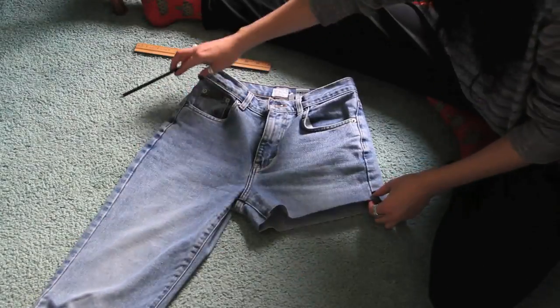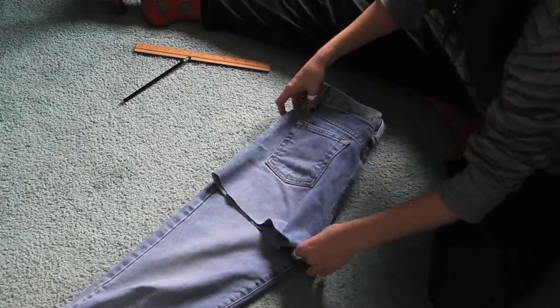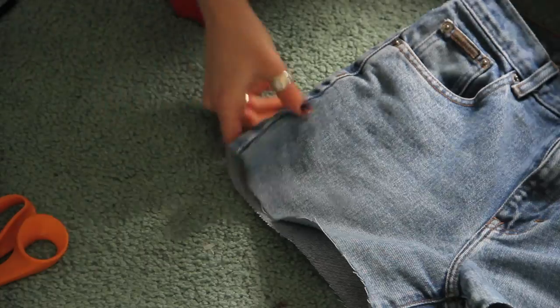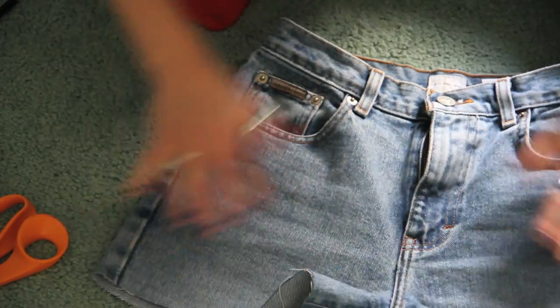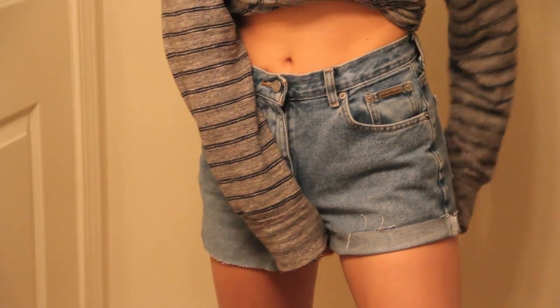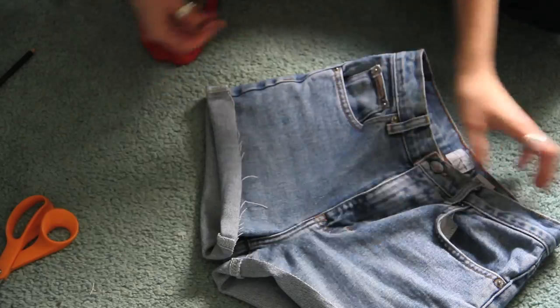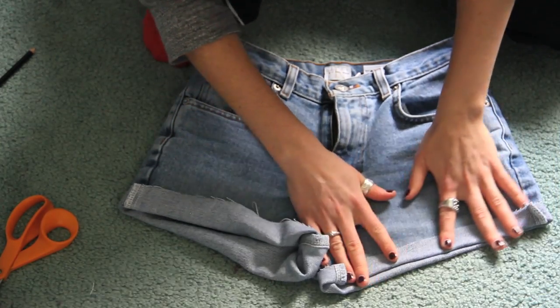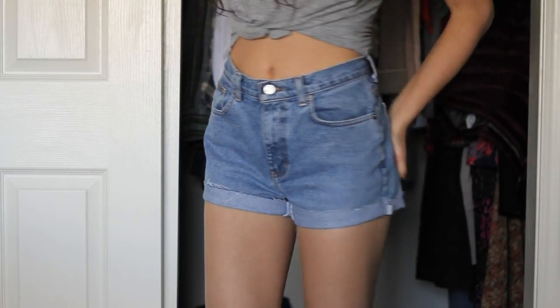You can also fold the jeans in half and make a mark on the other side just so they are even. Once you have a shape you like, you can either roll them up and iron them flat, or you can let them fray. It turns out I actually like this pair of jeans rolled up and I'm not going to fray them at all. Once you wash them a couple times, they will kind of fray on their own anyway.